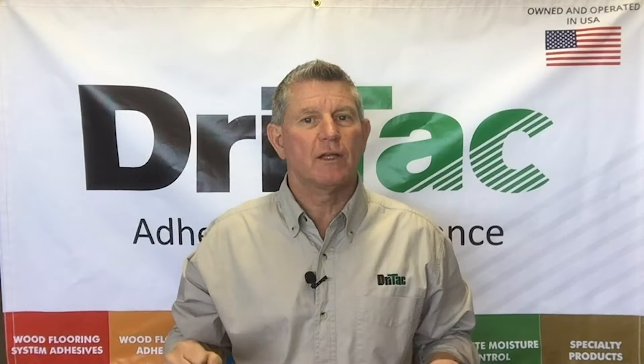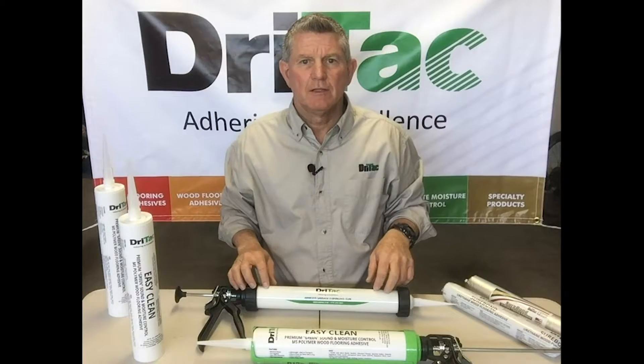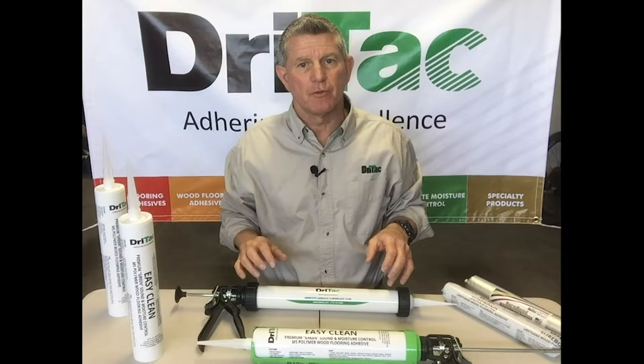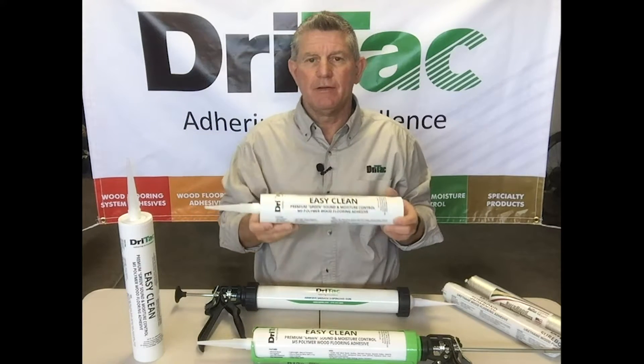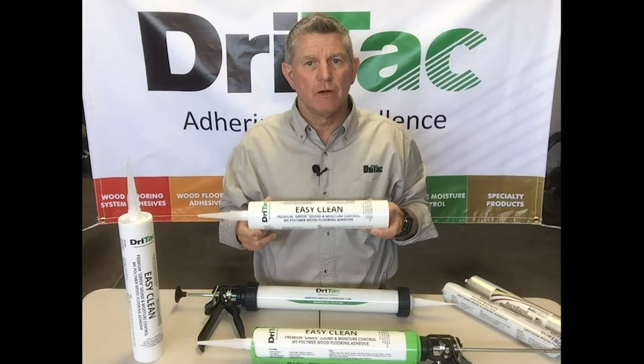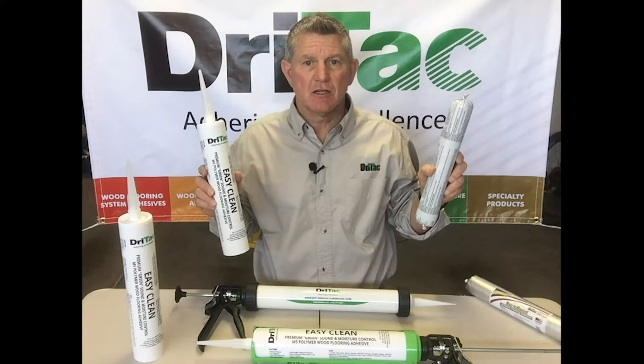Hi, this is David Jackson with another quick tip on how to successfully use DryTac products on your jobs. I'd like to go over two products today that you may not know are available through DryTac. One is 7700 EasyClean, an MS Polymer Wood Adhesive available in both cartridge form and sausage form.